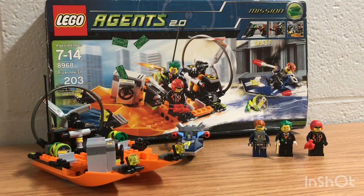Hey what's up guys, this is the Dark Shadow here bringing you another LEGO review. This is the LEGO Agents line version 2.0 — the River Heist set, number 8968, with 203 pieces. This is actually one of my favorite sets from the LEGO Agents line, and also one of my favorite themes of all LEGOs besides Star Wars. I would really love it if they redid this all over again — it would be absolutely fantastic.